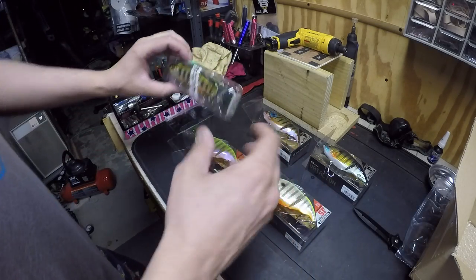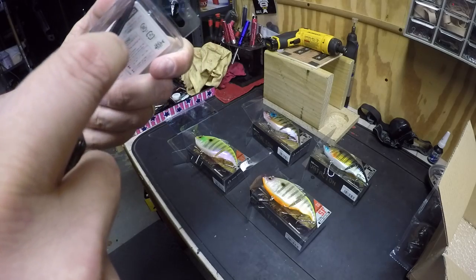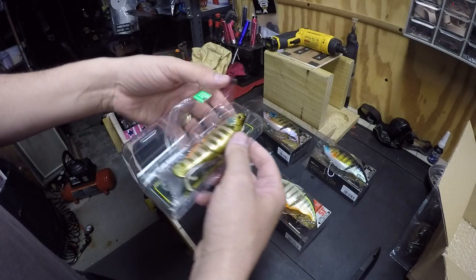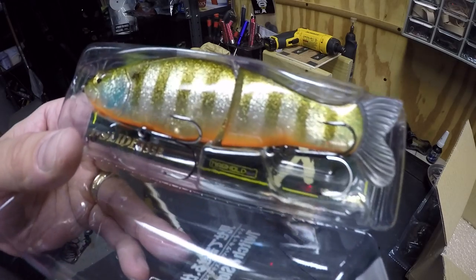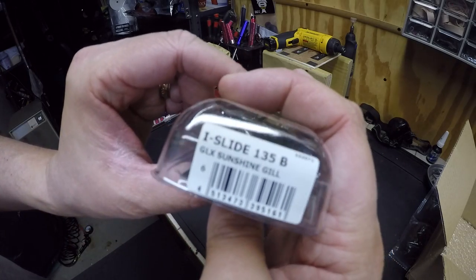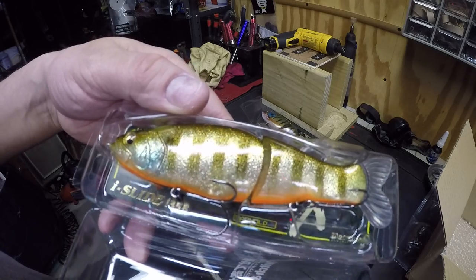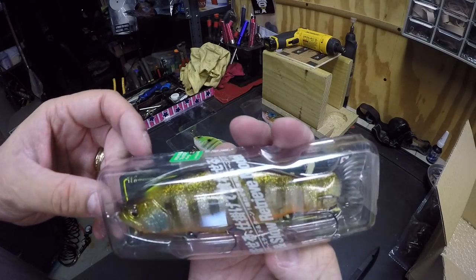Alright, let's check out the I-Slide. This is what the I-Slide looks like. And this one — this is the 135 bait, GLX Sunshine Gill. I've got a tournament coming up and this is exactly the swimbait I'm going to use right here.